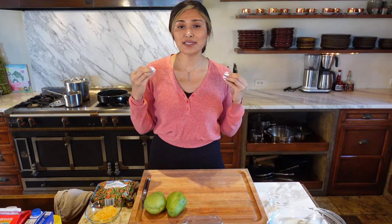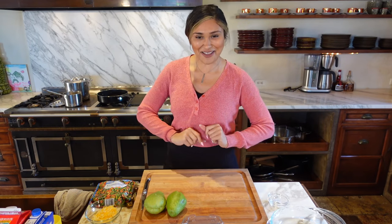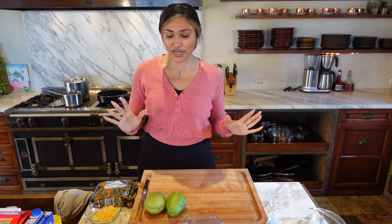Even if you don't live a low-carb lifestyle, this recipe is absolutely delicious and you're going to love it. It's just healthier flours and healthier ingredients — overall just a healthier version of a not-so-healthy recipe. Let's get started.